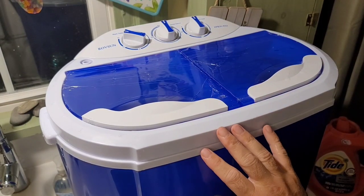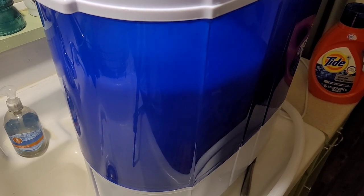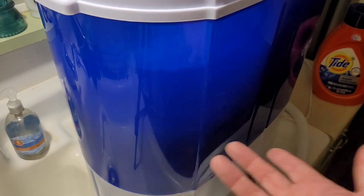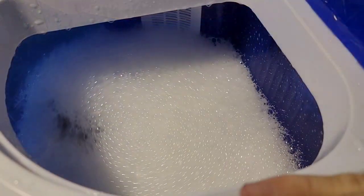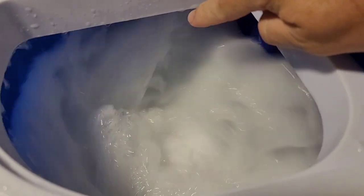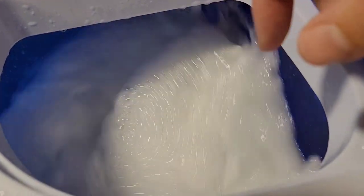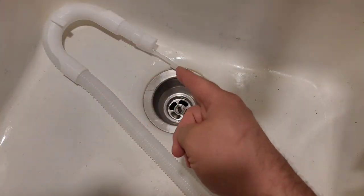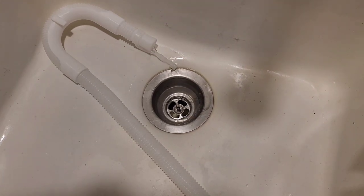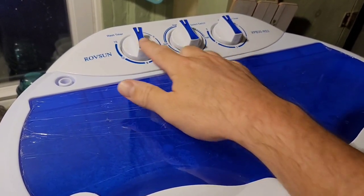I'm leaving it on standard with the timer set to 15 minutes. You can hear it start to spin right away — it's doing a lot of agitation, spinning back and forth left and right. The basin is clear so I can watch what's happening. I noticed these vents along the side — I think water spills over into them and drains out even mid-cycle, catching any overflow.